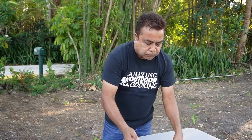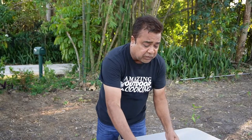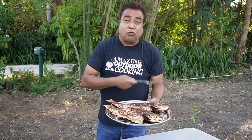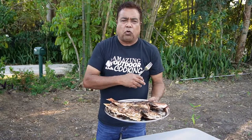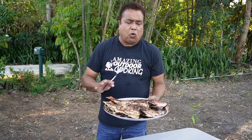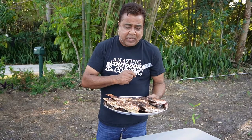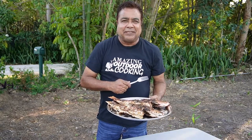Use your own spices, your own rubs, your own seasoning — it doesn't matter, whatever you like. I use the rubs I like, I love my flavors. Fish is tasting so good and I hope you try it. Go outside, get some coals, get some blocks, throw the coals in there, light it up. Cooking outside is always so much more fun. I hope you enjoyed this video and subscribe — YouTube, Amazing Outdoor Cooking. My friends, be safe.